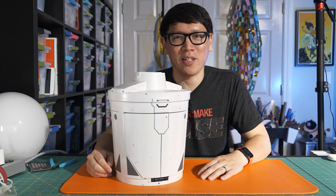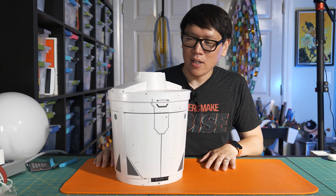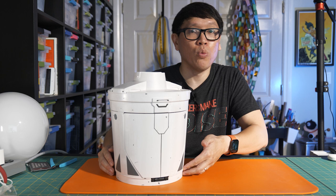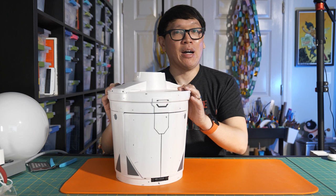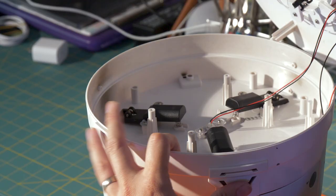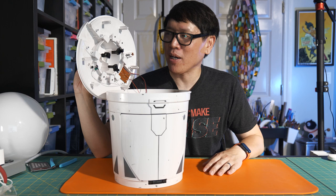Something I haven't seen people show on YouTube is how this actually works. On the bottom there's a compartment for three double-A batteries, and wires travel on the inside of the side rail to the top cavity. I've already unscrewed six screws on the ceiling of the interior, which allows me to take the top off. Let me show you how the latching mechanism works — it's not all that sophisticated, but there are a lot of moving parts.